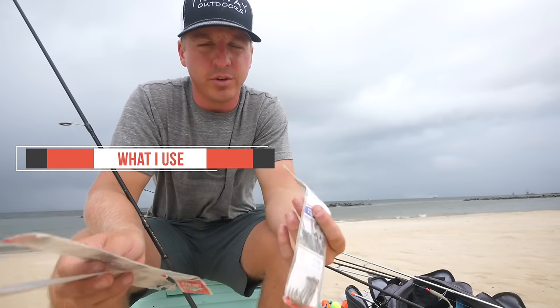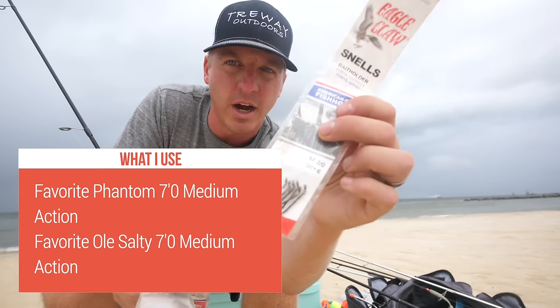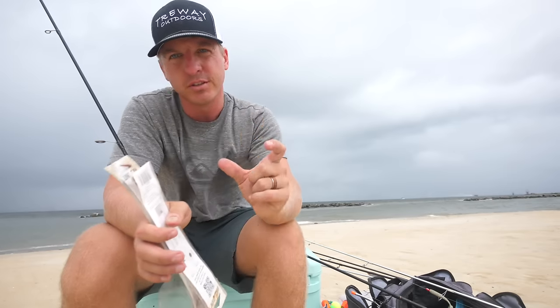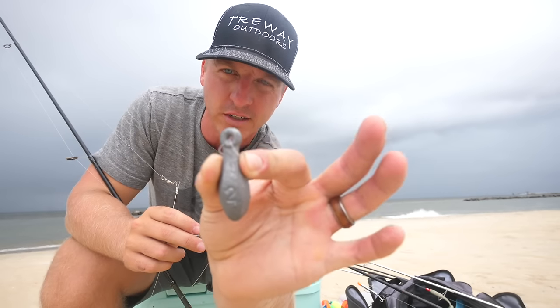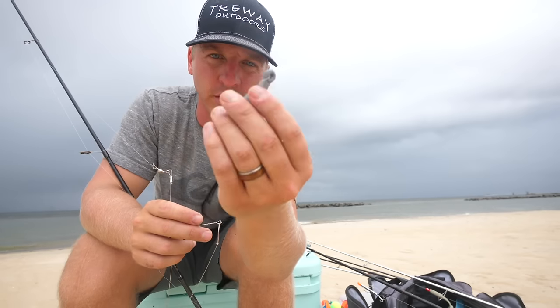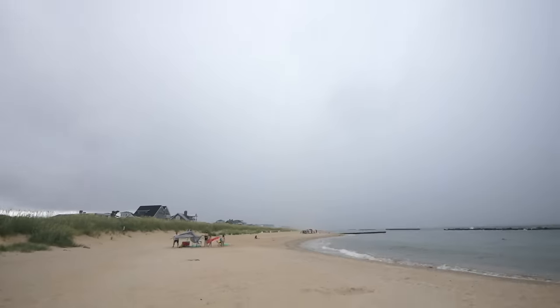Hook size is really important for bottom rigs. A lot of people use hooks that are way too big — like a size four hook. Smaller hooks increase your chances of hookups. For weights, I like these style of weights and you can also use pyramid sinkers. Anything from one ounce to two ounce works, and if it's really ripping current I'll go to three ounce. Smaller weights, smaller hooks for bottom rigs — that's going to get the job done.